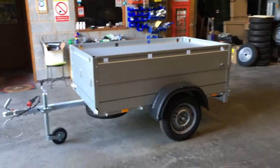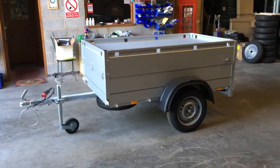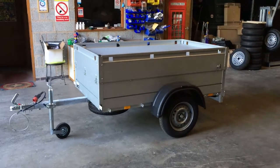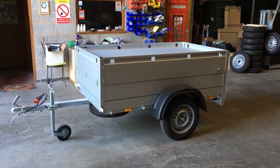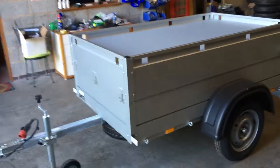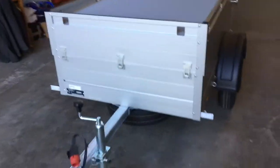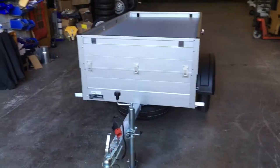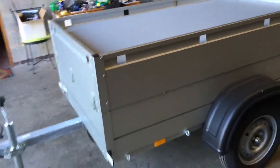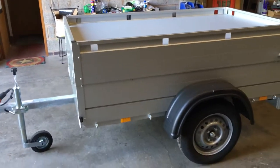Morning folks, this is Myles Dunbar at Trailers over in Leicester, just giving you a bit of a walk around one of our Anssems GT500 181 hardtop camping trailers. These come from the Netherlands, made by Anssems — a very well known brand who are quite sought after in the camping world. The body is made from a double-skinned aluminium.